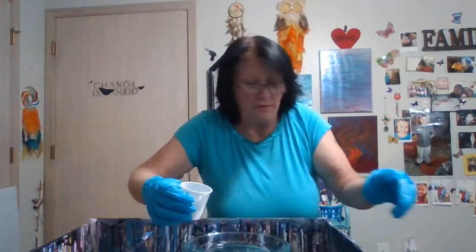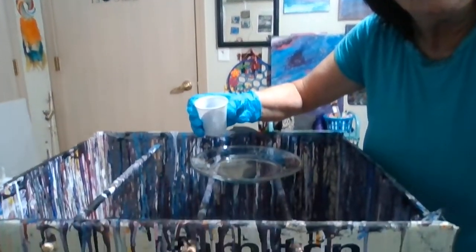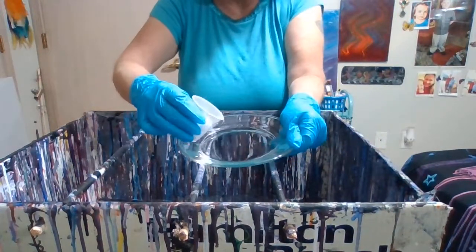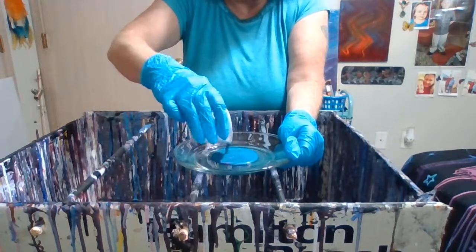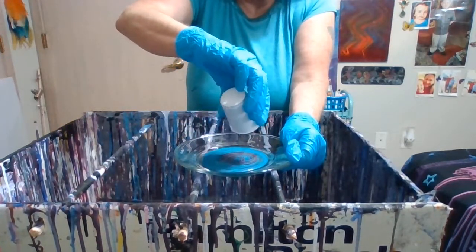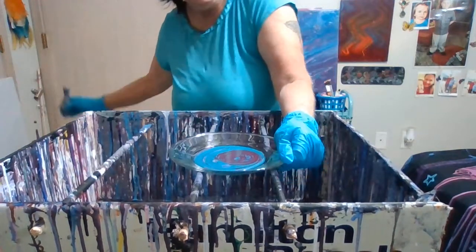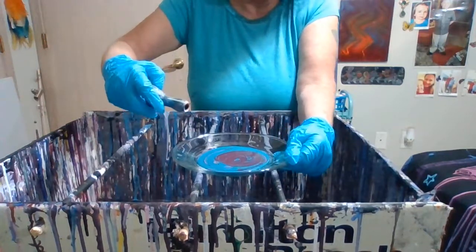I'm going to move y'all down a little bit so you can see what I'm doing here. I'll just do a dirty pour on it. You take your butane torch to get the bubbles out.